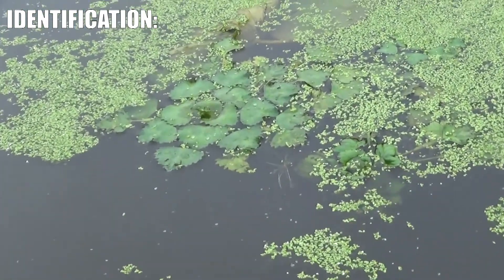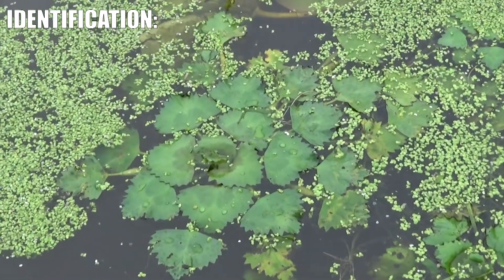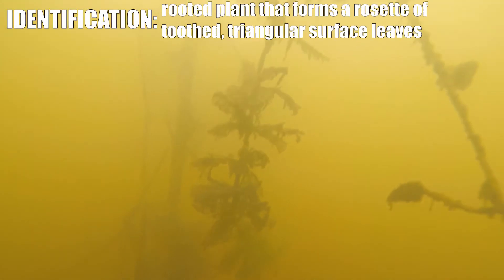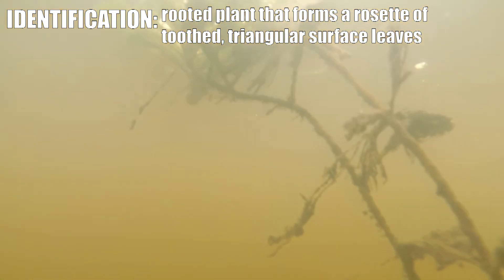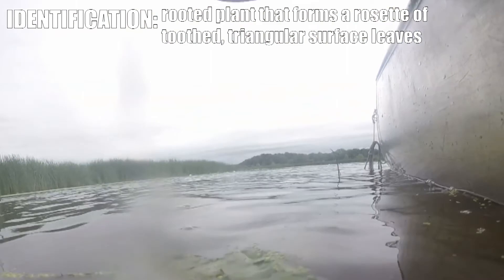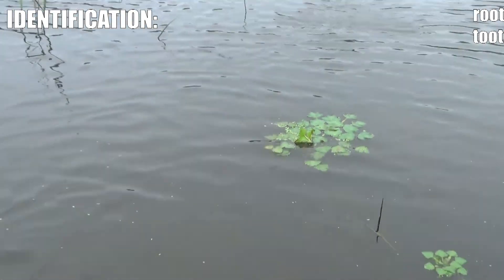Water chestnut is a very unique looking plant, and once you've seen it one time you'll have a good idea of what it looks like. The plants grow from the bottom of a lake, pond, or river system from a seed and grow up to the surface. Once they get to the surface they form what's called a rosette, which is a circular pattern of small leaves that look very similar to birch leaves.